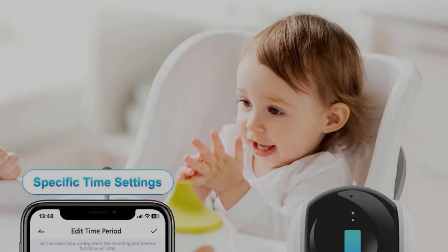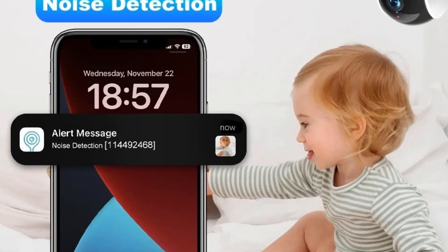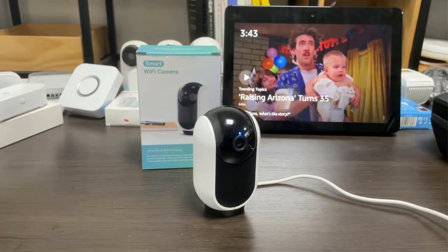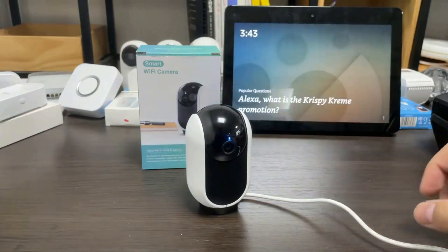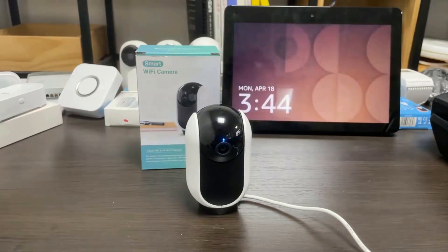You can easily check recorded events via date and alert event time, download recorded video, select the video length as you wish, save to your smartphone, and share highlights with family or on social media. This camera supports a max 128GB TF card for local event recording and free 6-day cloud video storage. Long-term cloud storage and AI intelligent analysis features — including pet, car, and person detection — require a subscription.